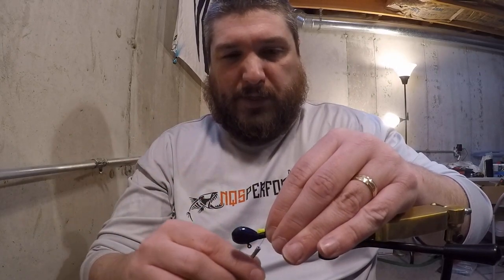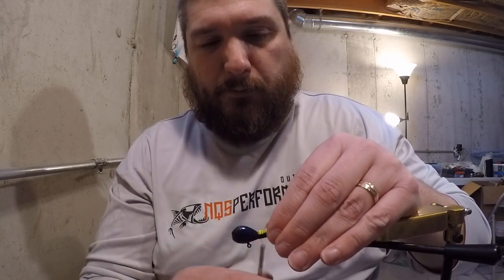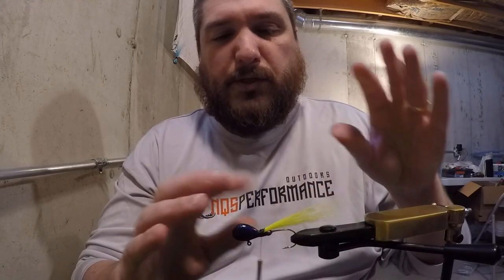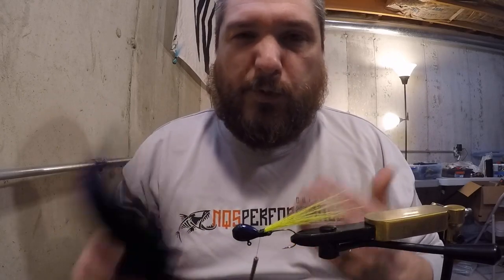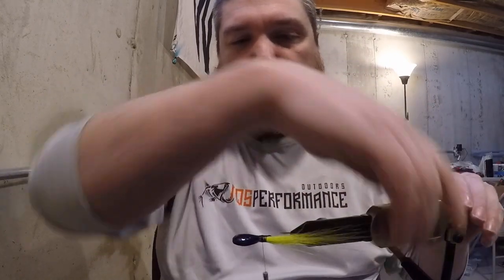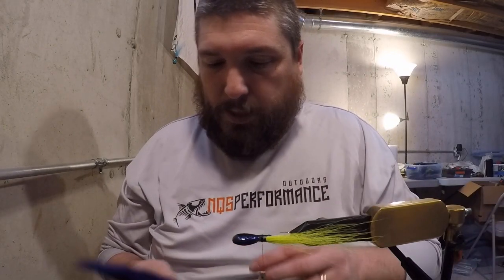Going to get a couple of loose wraps on there — that's going to hold it in place. I can spread it and push it exactly where I want it, then lock it down with some tighter wraps. I'm not too concerned about covering everything up — I like to build my jigs in stages. Some guys will just grab a big clump of purple and throw it all on in one shot. You can certainly do that, but I think the jigs come out a little bit cleaner if you build it in stages.